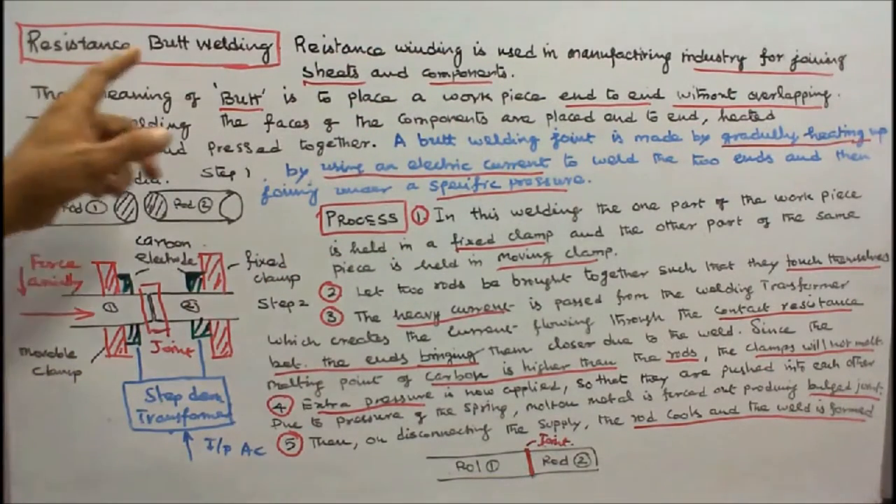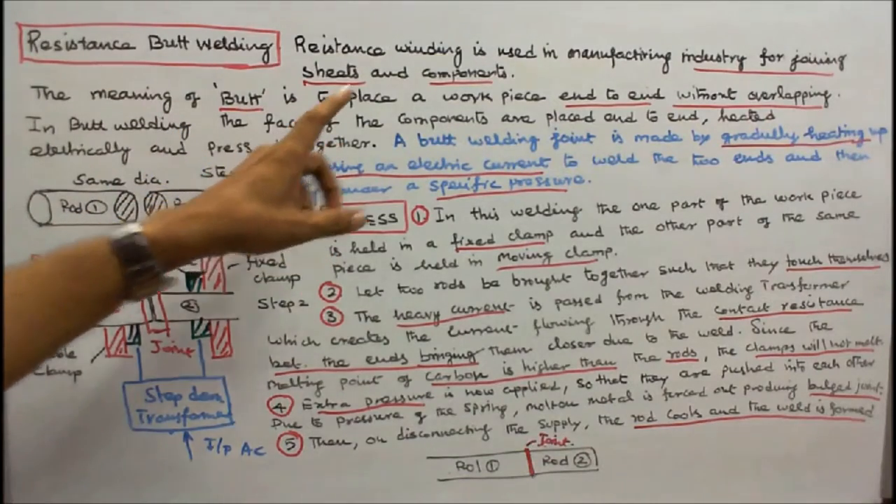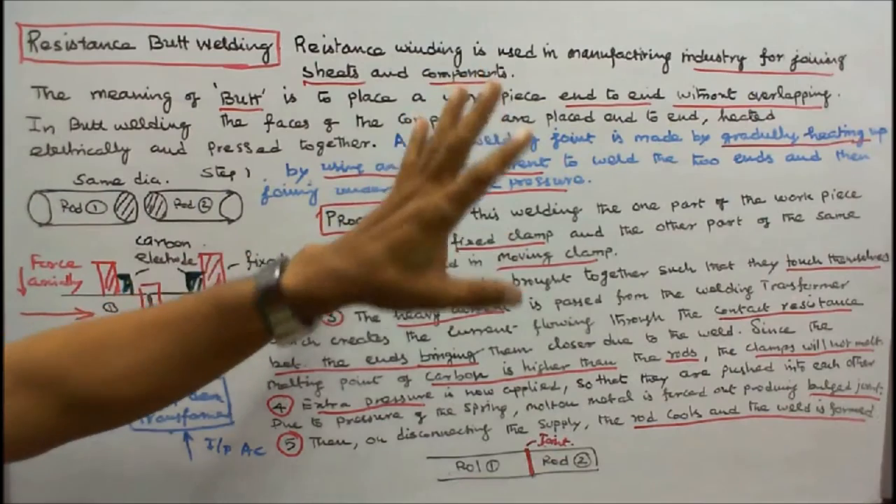Why is it called butt welding? The meaning of butt is to place a workpiece end-to-end without overlapping — that is why it is called butt welding.